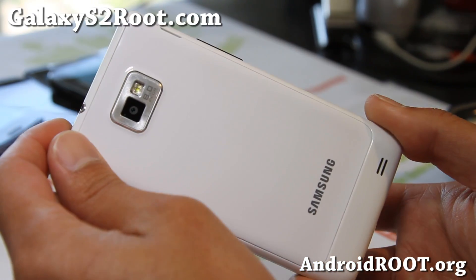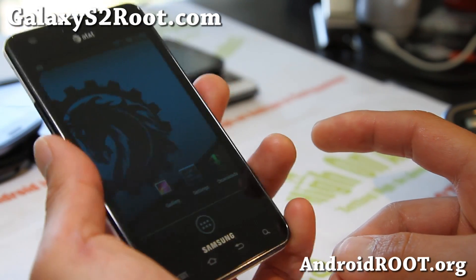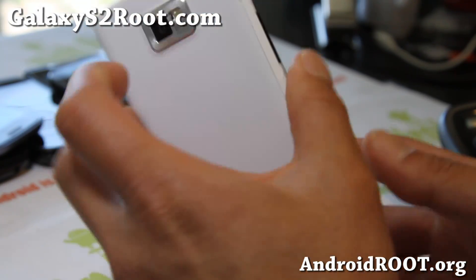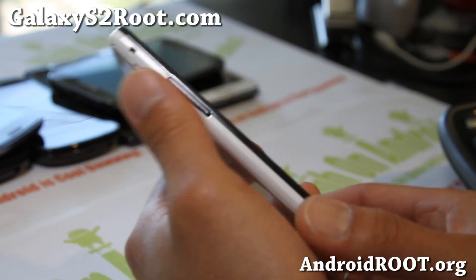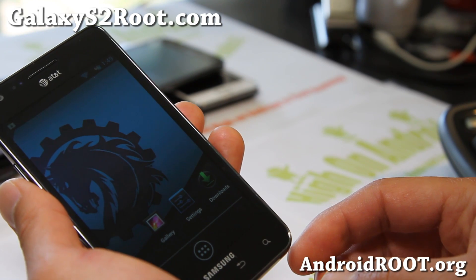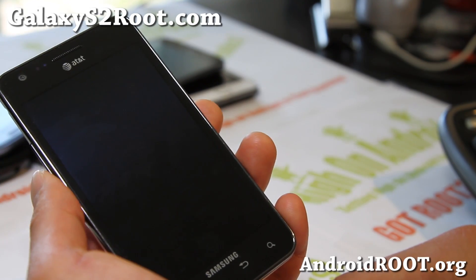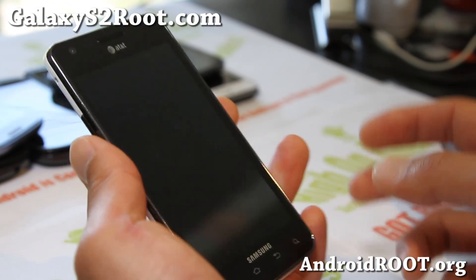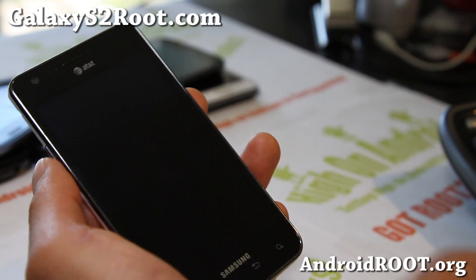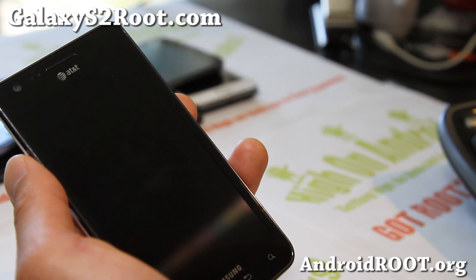Try it out and let me know what you think. That was the ROM of the week. For the AT&T Galaxy S2 — please only flash on the AT&T SGH-i777. Please do not flash on any other Galaxy S2s. If you have any other Galaxy S2s, please subscribe to my email list at GalaxyS2root.com.